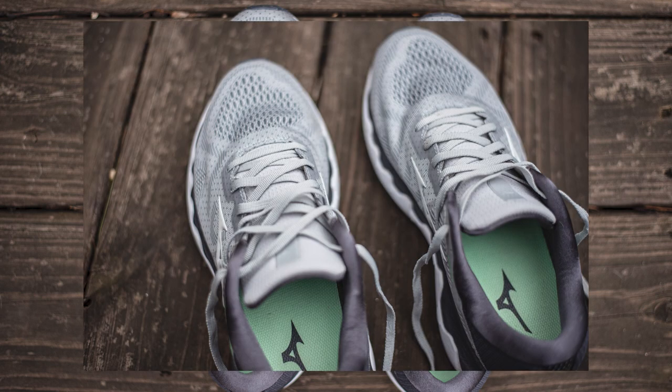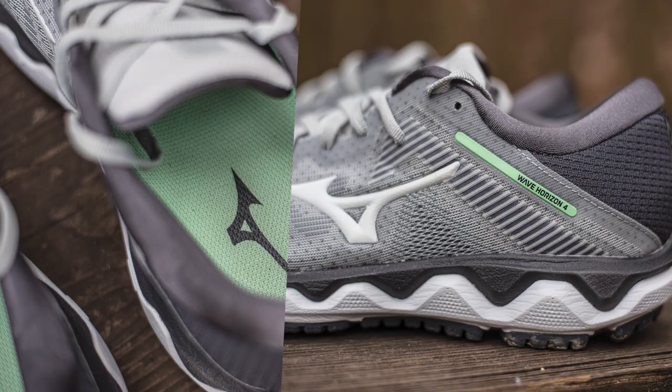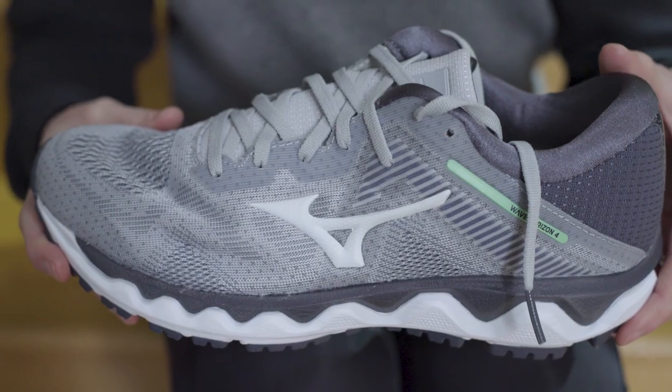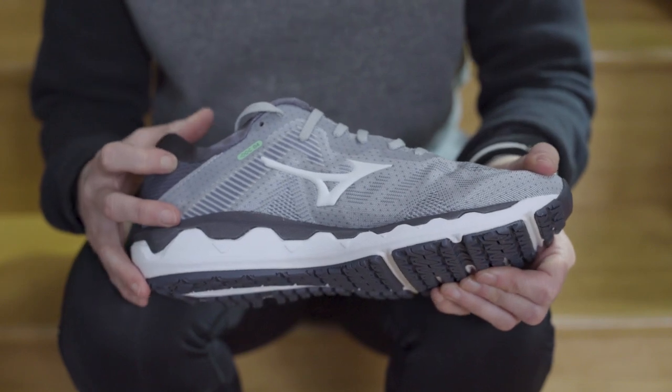Mizuno has really changed the upper here. It's got a much more sleek design than in the past. Kudos to Mizuno for really cleaning this up, giving us a nice smooth silhouette. We've got fewer overlays than in the past — just really nice and smooth with this engineered mesh.